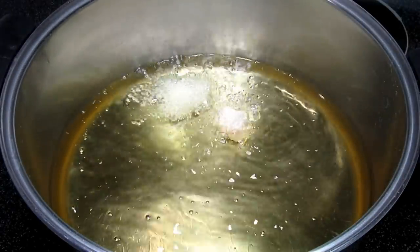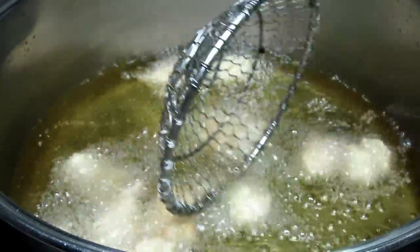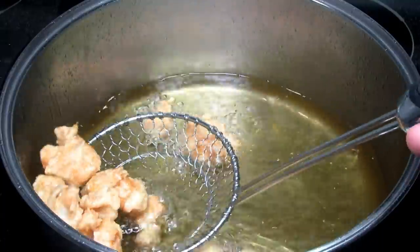I'm using vegetable oil to fry the chicken pieces. They will only take about three to four minutes to cook, or until they're golden brown. I'm frying the chicken in batches so not to overcrowd the pan. Once done, I'm removing and draining the chicken on a paper towel.